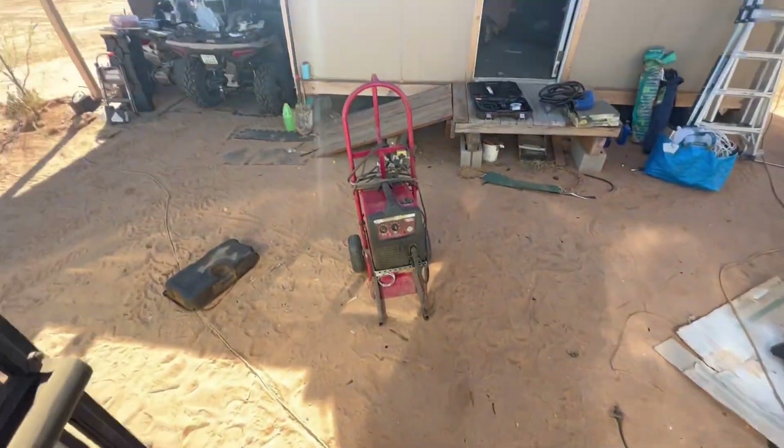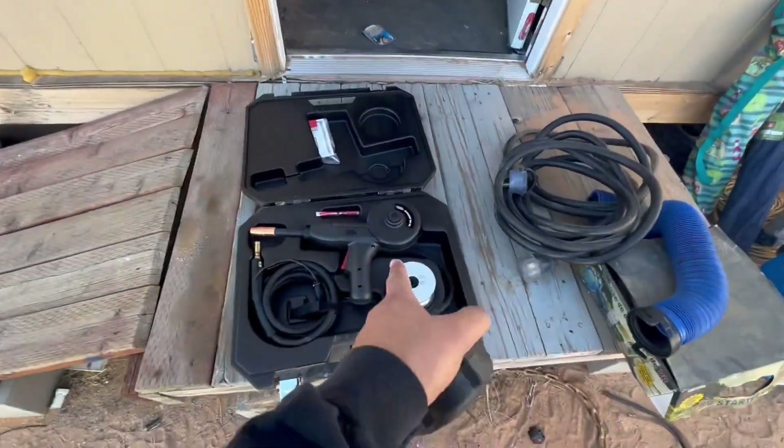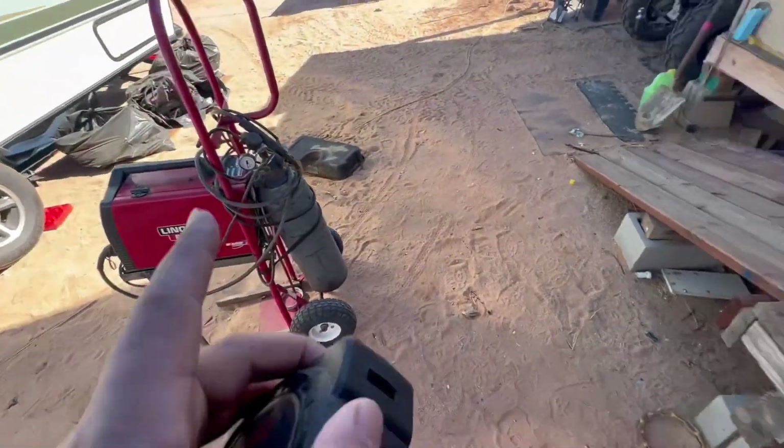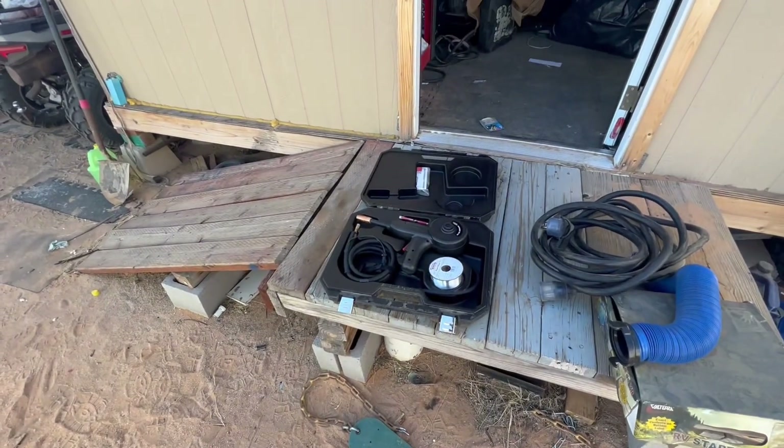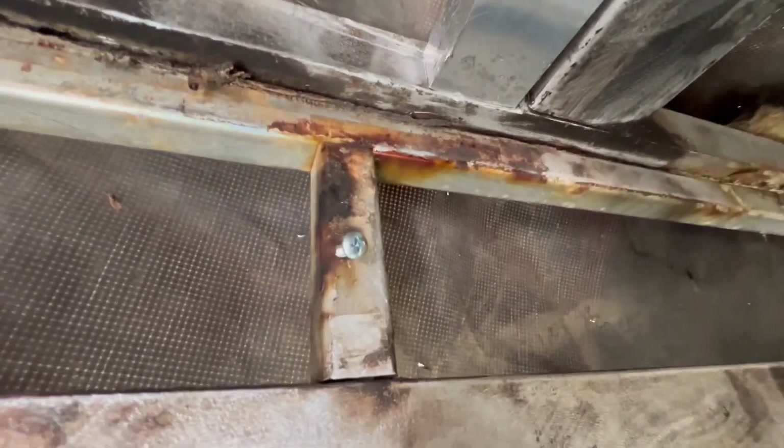Today I'm going to weld the new roof membrane. I've never welded aluminum, so this is my first time. I'm going to install the spool gun onto my welder, practice a little bit, and then get to it.